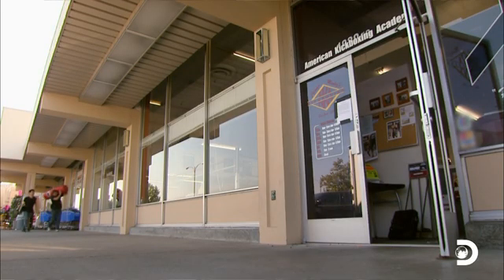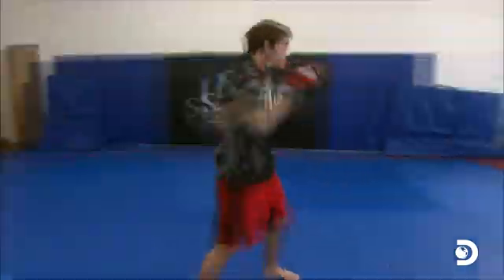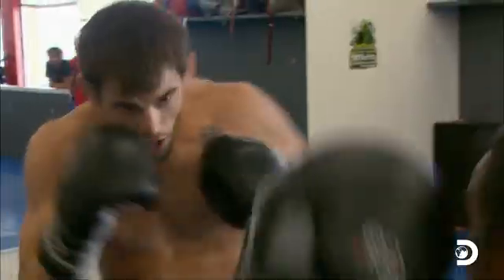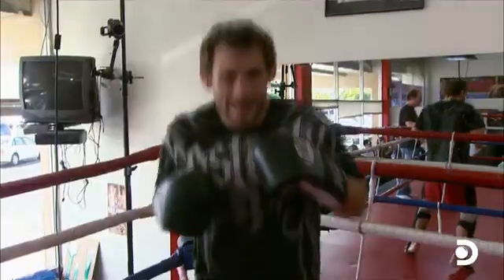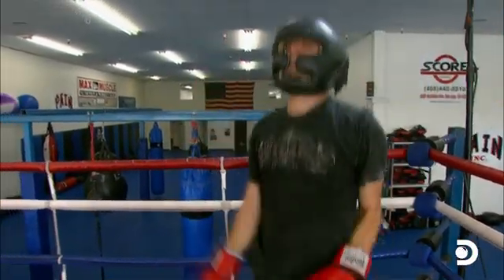With the trio unable to punch their way out of a paper bag, they head off to meet a real punching pro: mixed martial arts maestro John Fitch. How often do you get to meet an actual professional MMA fighter? They get a chance to work with him and measure how much strength he has in his punch. In this corner, weighing in at 170 pounds — John Fitch. In this corner, weighing in at 175 pounds, from the mean streets of Monterey, California — Tori Boom Boom Belachi! Let's get it on!